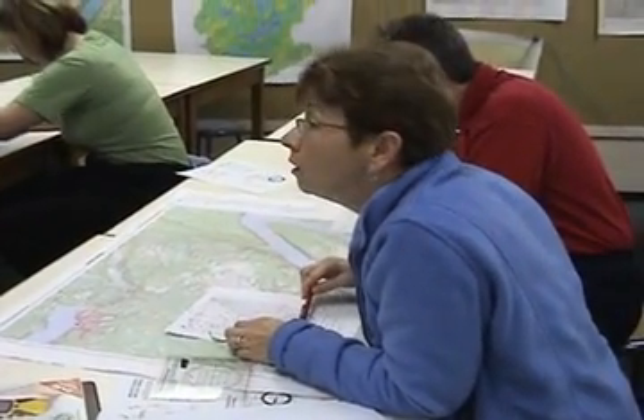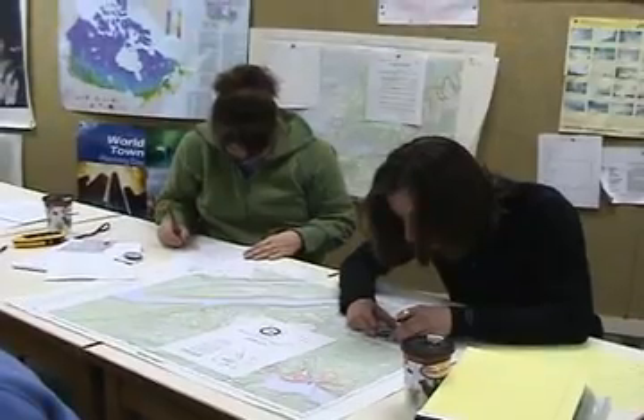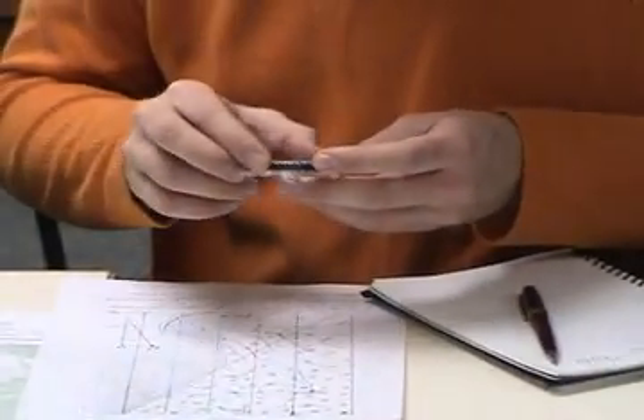We also cover how to interpret contours, the importance of map datum, and how the UTM grid system works. We also practice measuring distances and how to determine the latitude and longitude of points on the map.